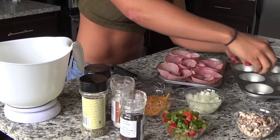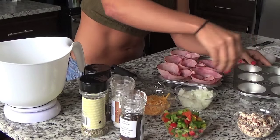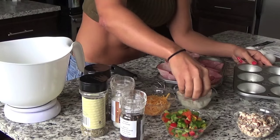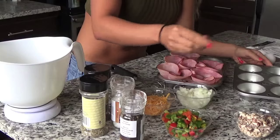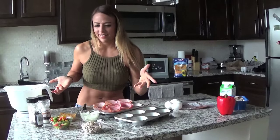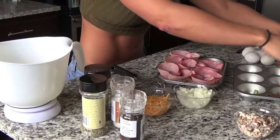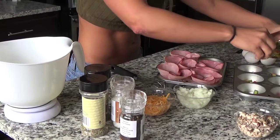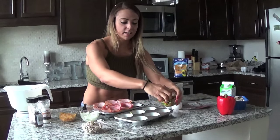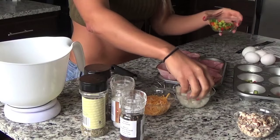I'm going to start with onions — throw them in. This is so easy, anyone can do this. And you know what the best thing is? You don't even have to spend time chopping all this up; you can buy it already chopped in the supermarket. Now peppers — remember, don't fill these up too high because you still have to add the egg mixture in there.